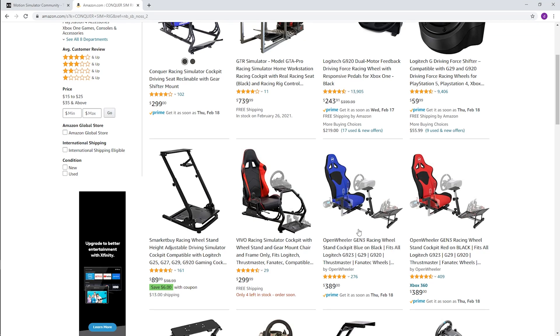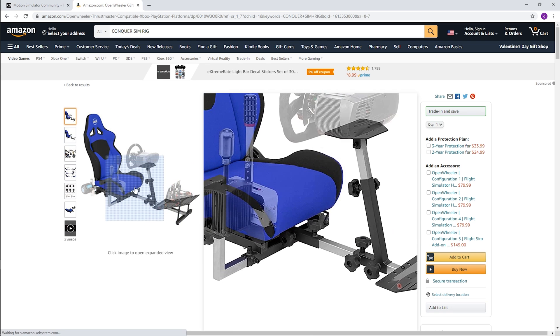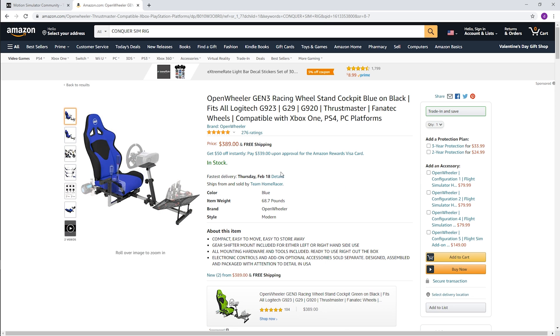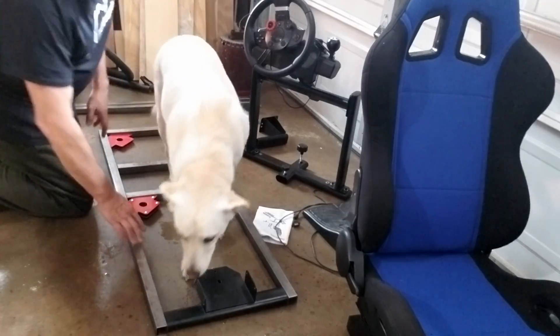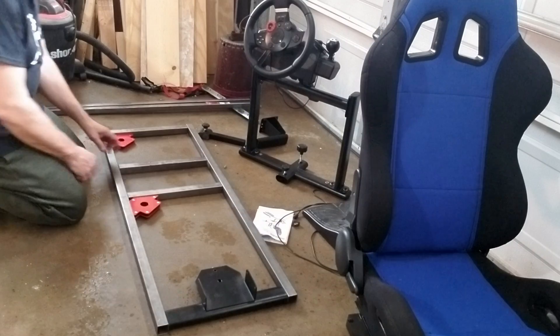Just before Christmas 2019, my wife ordered me this sim rig frame off of Amazon, and it was way better than what I had. But I'd already planned out in my head that I was going to build a three degree of freedom rig. It had a seat, a nice stand for the shifter, pedals, and that steering wheel, but once I put it together I realized it wasn't all that stable. I figured I could use some of the parts on my own DIY rig.